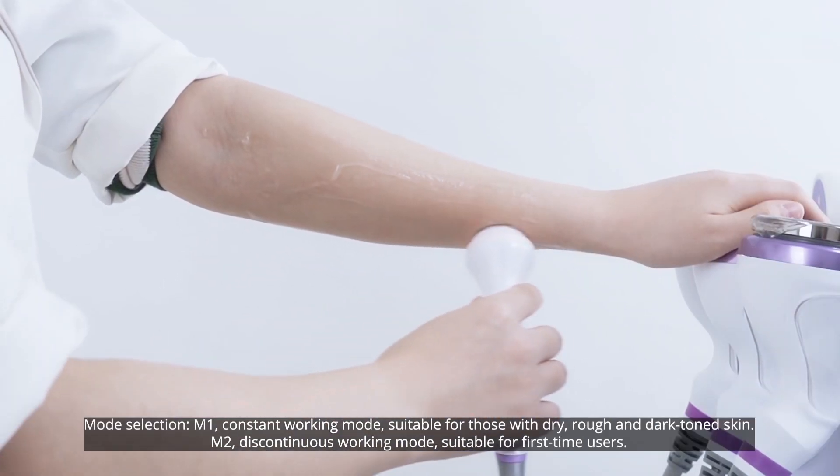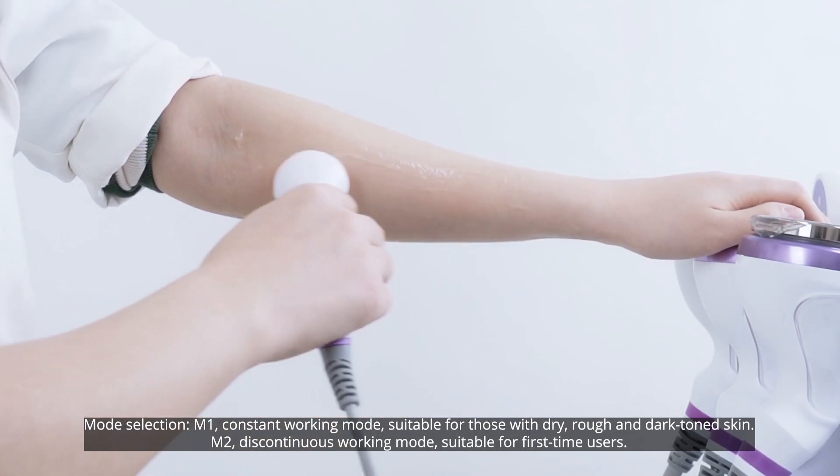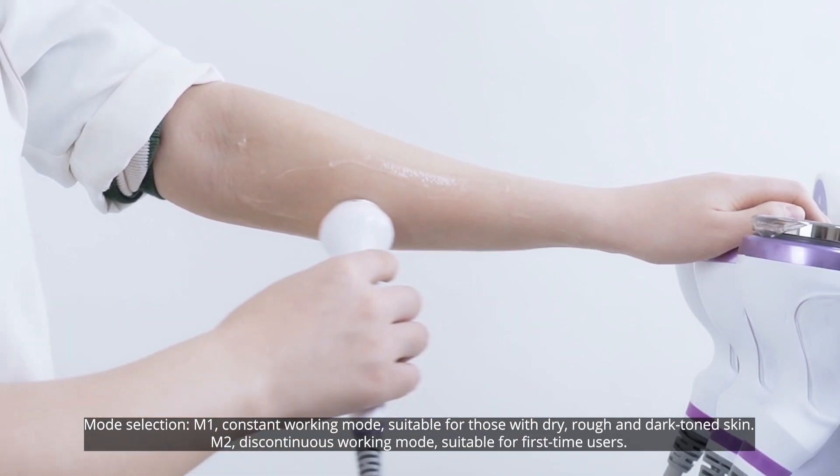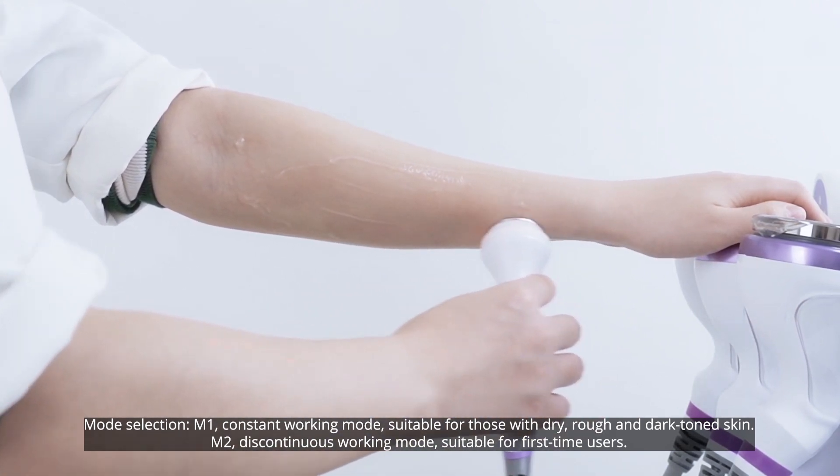Mode selection: Mode 1 is a constant working mode, suitable for those with dry, rough, and dark toned skin. Mode 2 is a discontinuous working mode, suitable for first time users.